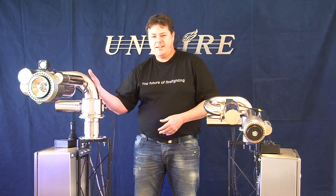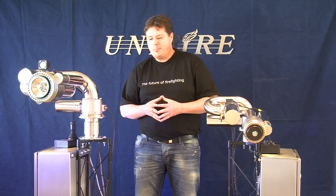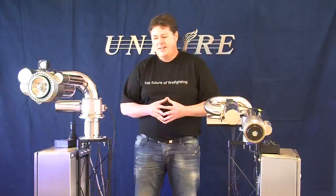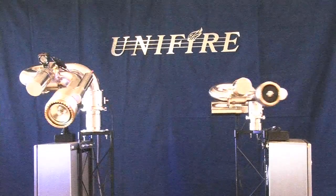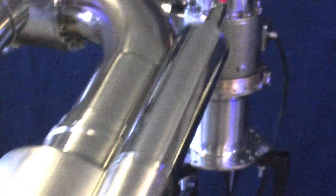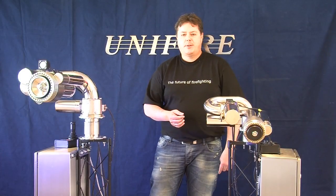Welcome to the Future of Firefighting. In this short video we will present the Unifier remote control water cannons called Force Monitors. Today we will be presenting the Force 80 and Force 50 water cannons, also known as Sea Serpent for anti-piracy. These water cannons are manufactured by Unifier of Sweden. They are stainless steel, state of the art, advanced remote control water cannons. We will go over some of the major features today.